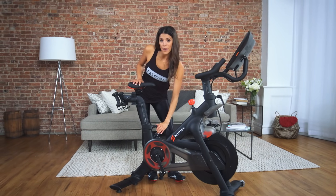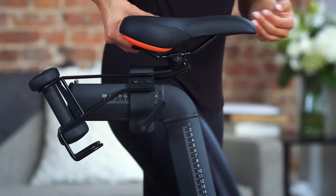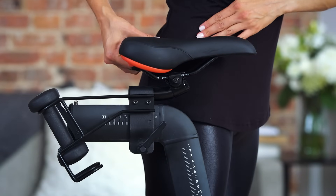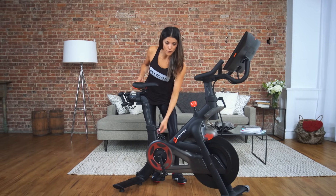If you are adjusting your seat for the first time, we recommend that you set your seat height to be aligned with your hip bone when standing next to the bike. When you have your desired height, tighten by turning the lever to the right.